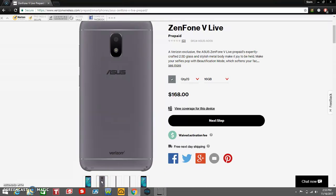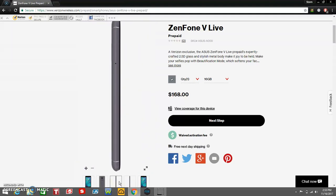Back of the Zenfone V Live — you got your camera, flash, assist, logo, and your Verizon branding on the back. That's pretty nice. It looks very nice on the back too. On the left side of the phone, you got your SIM tray for your SD card and SIM card. The back is not removable. Right side of the phone, you have your power button right here, and your volume button is above that.